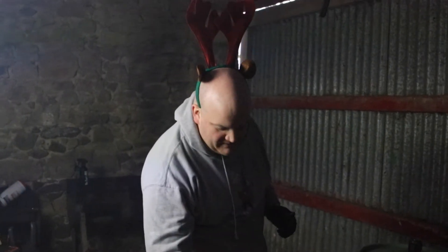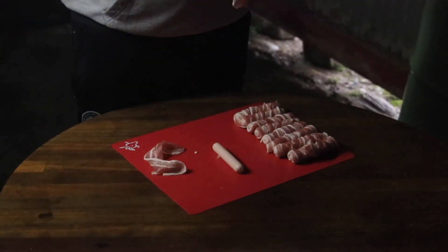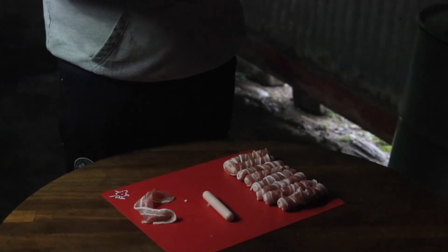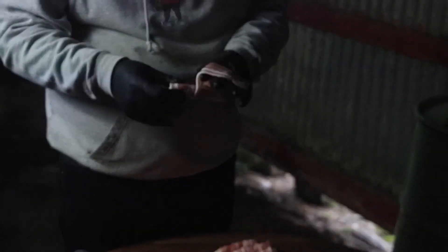And we're back. We're making pigs in blankets and I've got some made already. All we're doing is getting the sausages — hold that above the tray a wee bit more — and wrapping the bacon around like that. It's just streaky bacon and some pork sausages. You can use any sausages, that's all we're doing. And we've got the turkey wrapped now too.